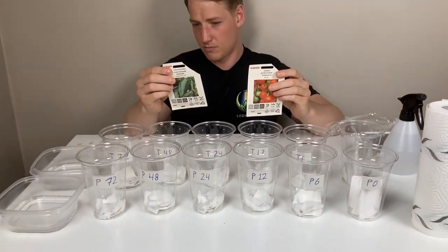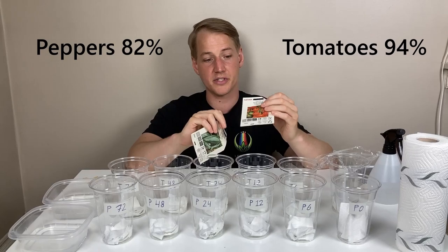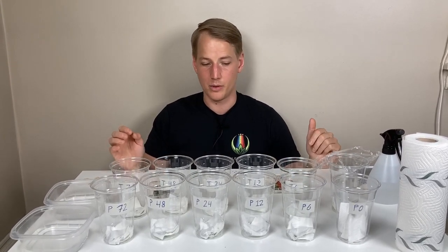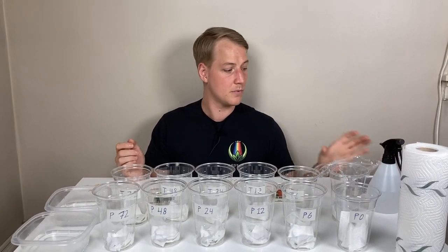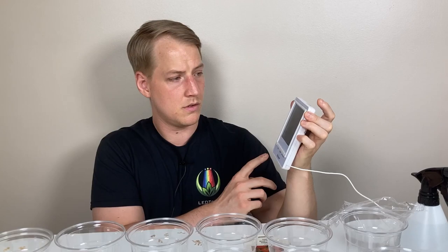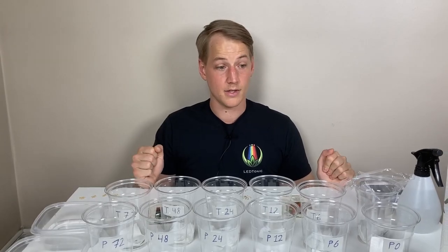The listed germination rate is 82% for the peppers and 94% for the bush tomato, but I think we'll get enough information either way by using 10 seeds of each segment. The ambient temperature is 25 degrees Celsius, or 77 Fahrenheit. All right, let's get started.